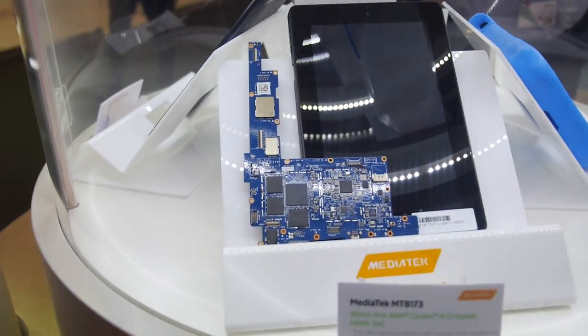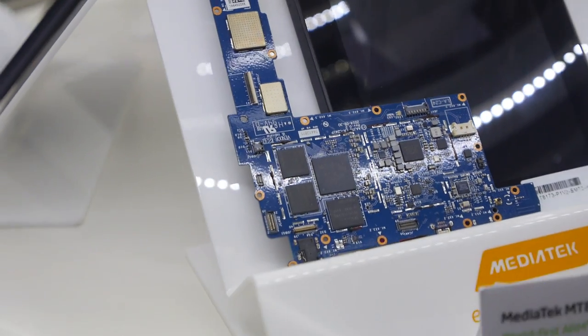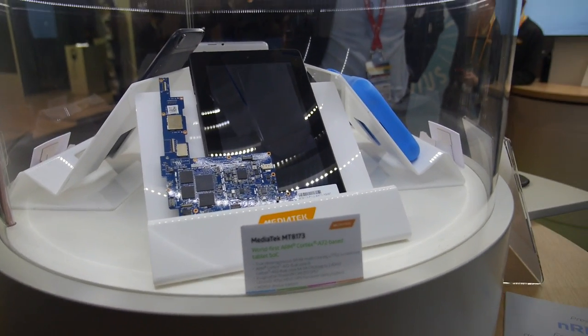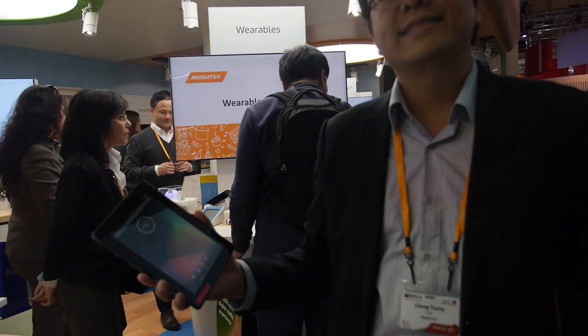The CPU and the PCB — everything is very stable. Yes, everything is ready right here. There's a real PCB and a real CPU. Definitely in devices before the end of the year — this year, 2015 — ARM Cortex A72.